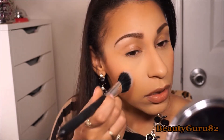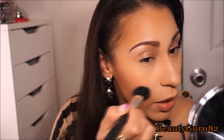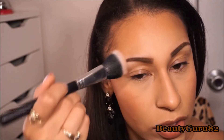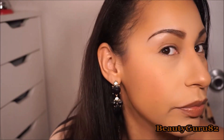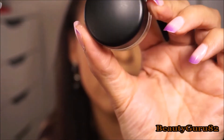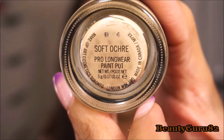This is also very pigmented, so be careful. It's so beautiful — a wonderful blush topper applied in a C shape. Now I'm going to prep my eyes. I'm going in with MAC's Pro Longwear Paint Pot in Soft Ochre all over the lid. This covers all your veins — you can really see the difference. I love this stuff.